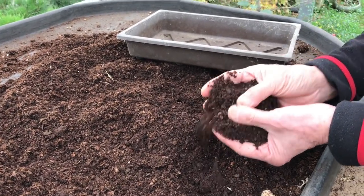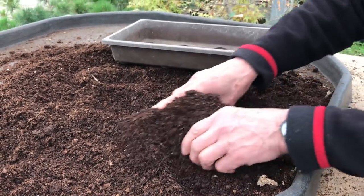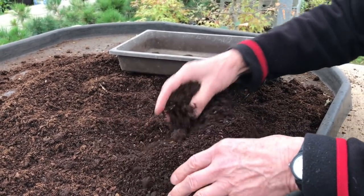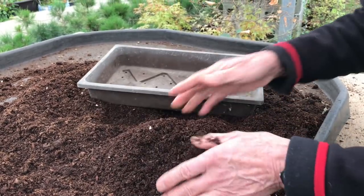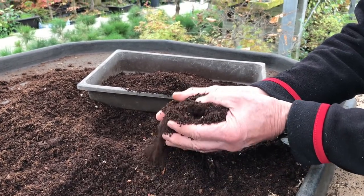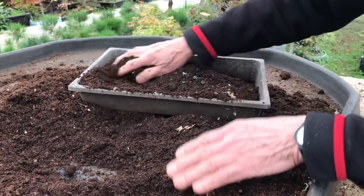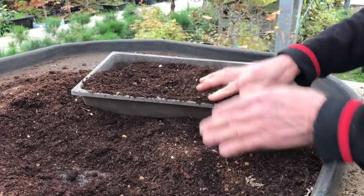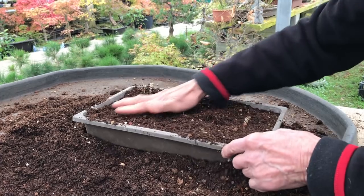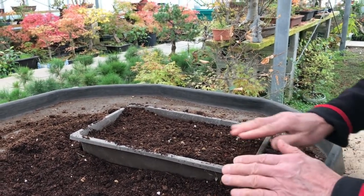There is no hard and fast rule as to what is the best compost to use. You can use bonsai compost which has grit — we will put akadama and sharp sand in it — but this one is just a mixture of 50% fine pine bark and 50% sphagnum moss peat. I find that's quite good. We fill it nearly to the top and then I will get the seeds and sow them in.